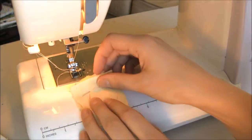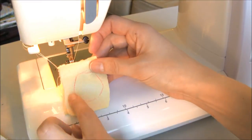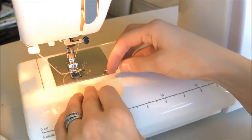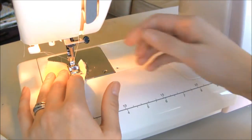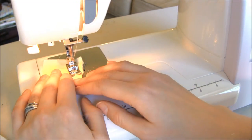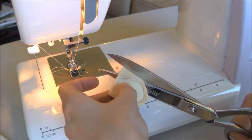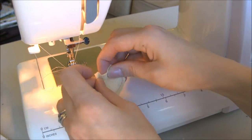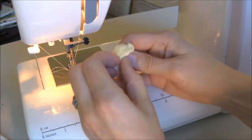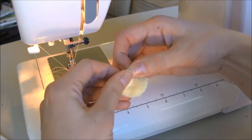Now we're going to go ahead and sew the flippers the same way that we did the beak and the wings — just sew around, cut it down, then turn them and press them flat. Press them flat like this and then turn in the bottom and press that in.